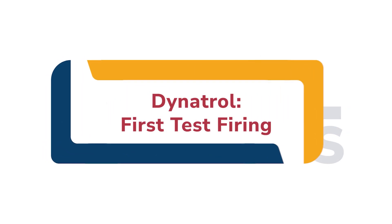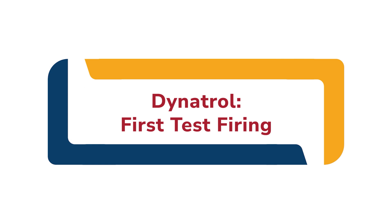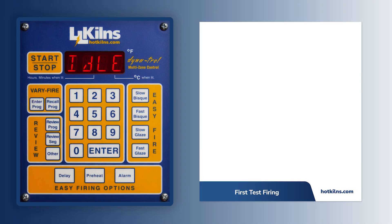In this video, we will break down our recommended program for your kiln's first firing using the Dynatrol.